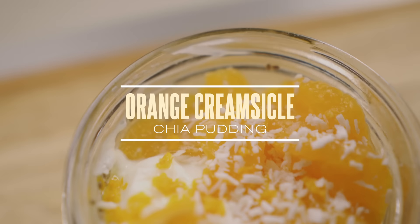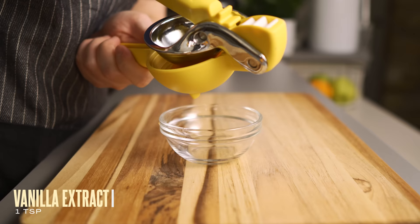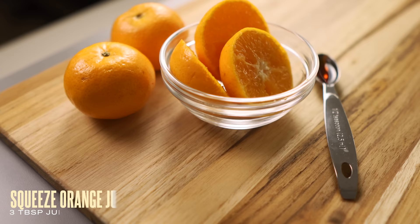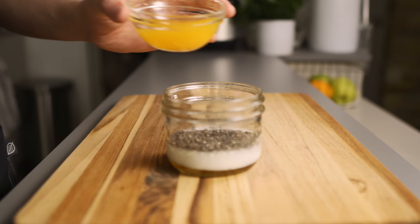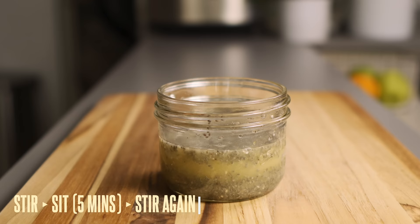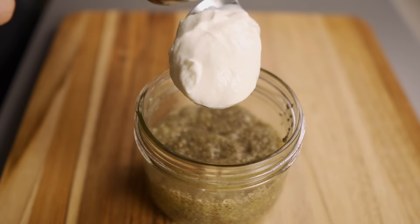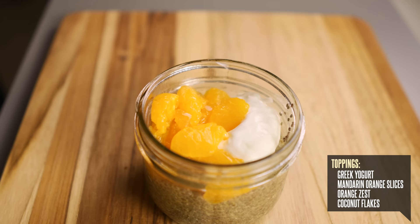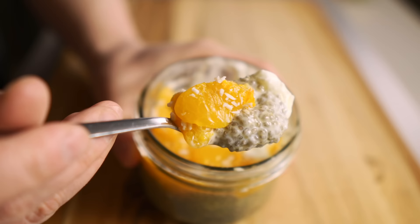Our next flavor is a citrus blast — orange creamsicle chia pudding. Mix a quarter cup of light coconut milk, two tablespoons of chia seeds, one and a half teaspoons of maple syrup, and one teaspoon of vanilla extract. Then squeeze the juice from three mandarin oranges using a citrus juicer — or about three tablespoons of juice from a regular orange. Add the juice, mix, let it sit five minutes, stir again to remove clumps, then refrigerate. Once ready, top with a spoonful of Greek yogurt, peeled mandarin slices, freshly grated orange zest, and a sprinkle of coconut flakes. It's super summery and refreshing, just like the popsicle.